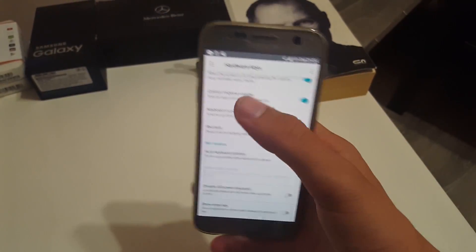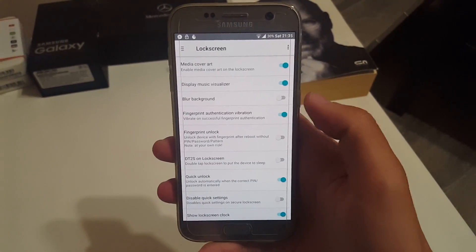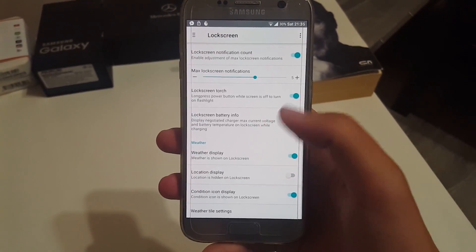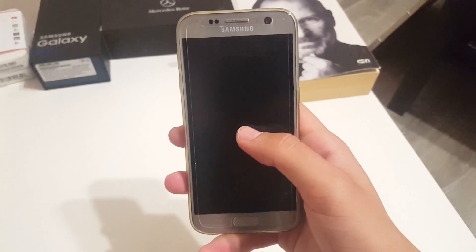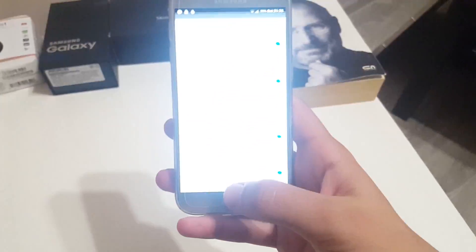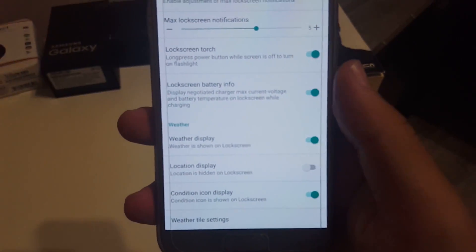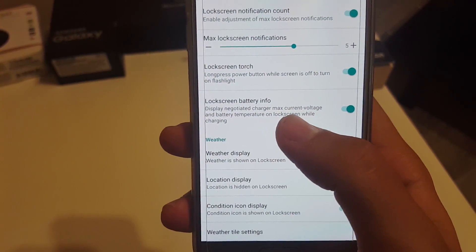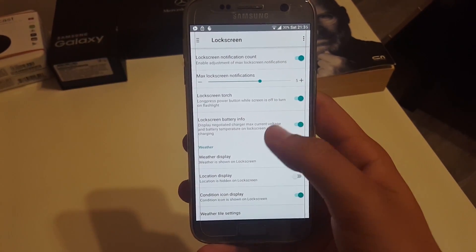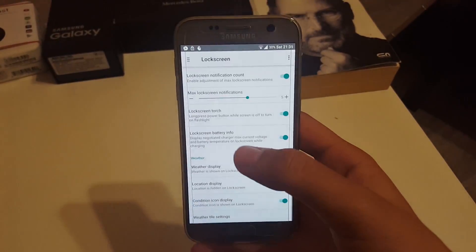The lock screen settings let you use your playing music album art as the lock screen wallpaper. A really cool feature: when you press and hold the power key on the lock screen, the flashlight pops up — very accessible. There is also battery info on the lock screen while charging, showing negotiated charger max current, voltage, and battery temperature. You can also choose to display weather, location, and content icons.